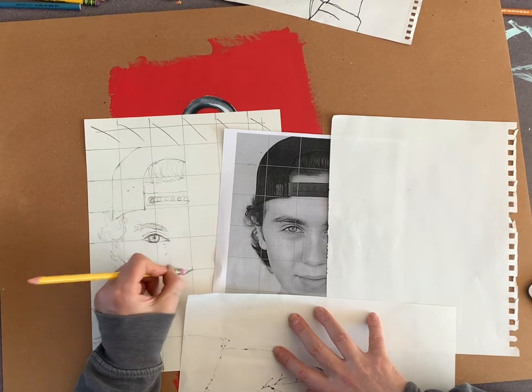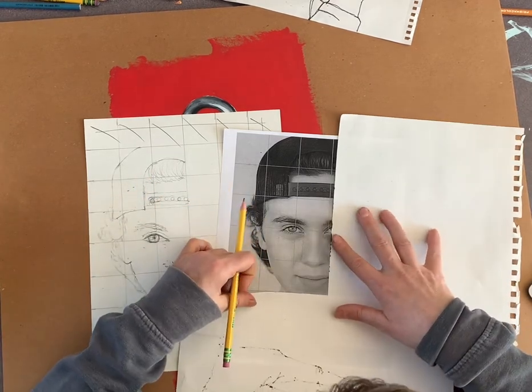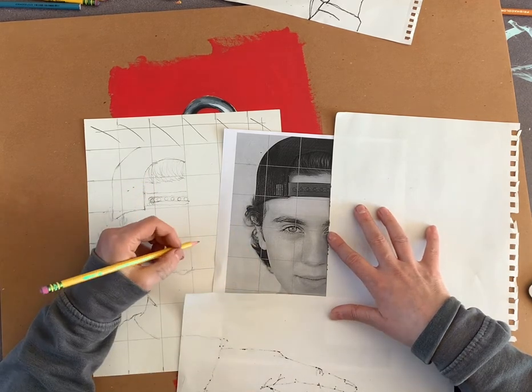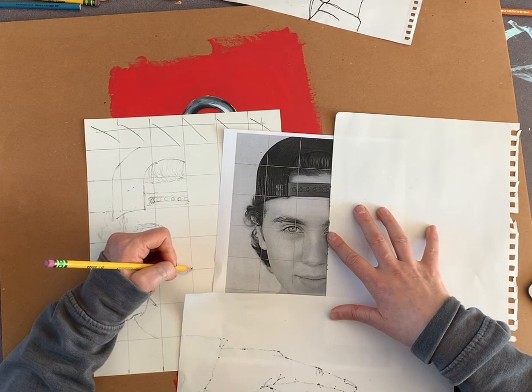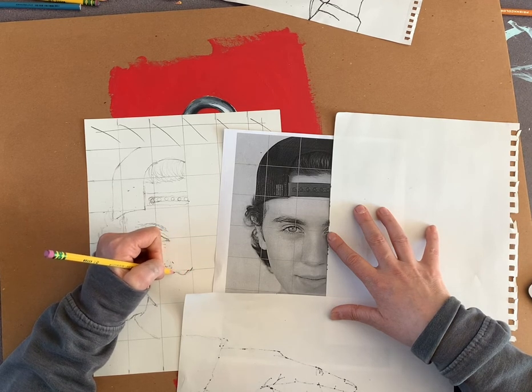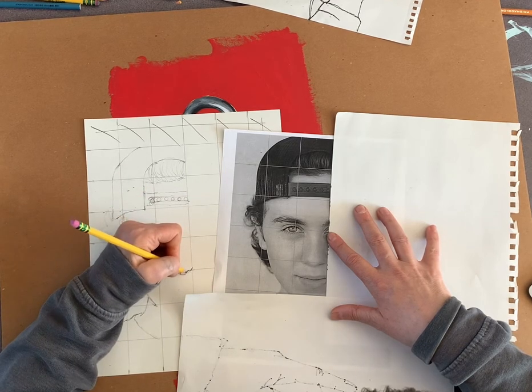I made it a little too dark so I'm going to erase it back and get on my lines again. Right here is the nostril line, then the nose, then the other nostril — something like that.